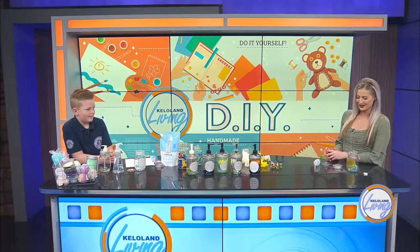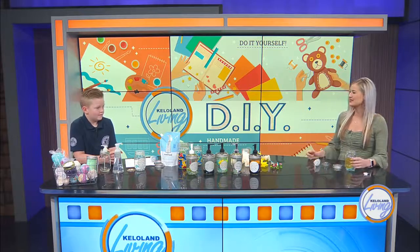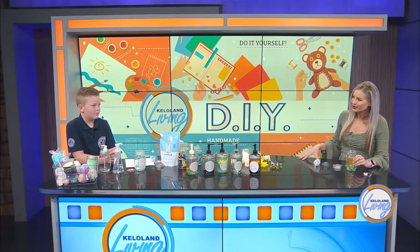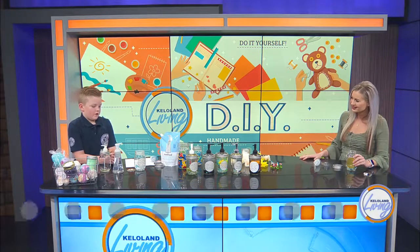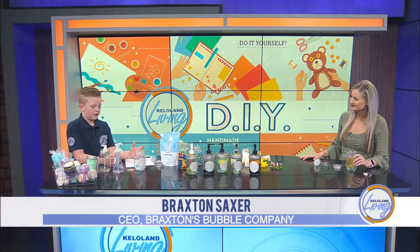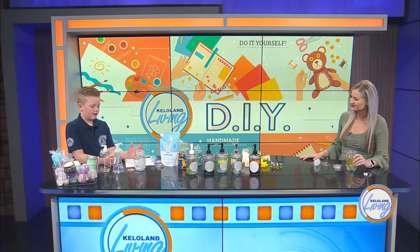Hi. We are so glad to have you and your creativity back in the studio today. First, explain to me what a snope globe is. So a snope globe — it has funny humor on it, and on the inside we make it look like a snow globe.